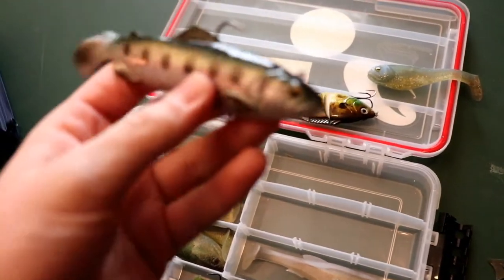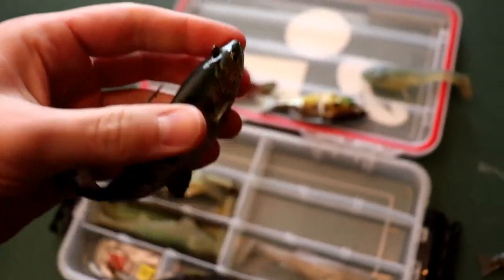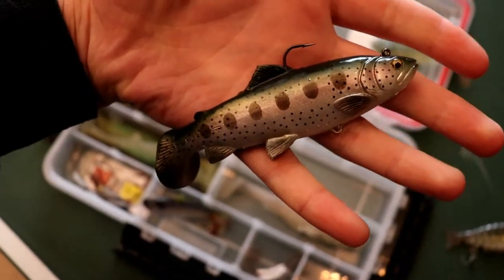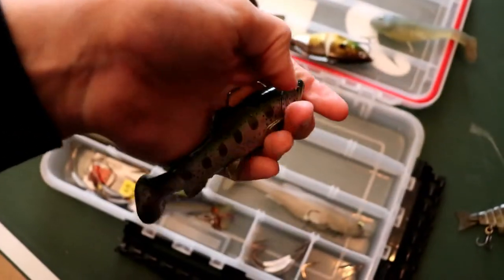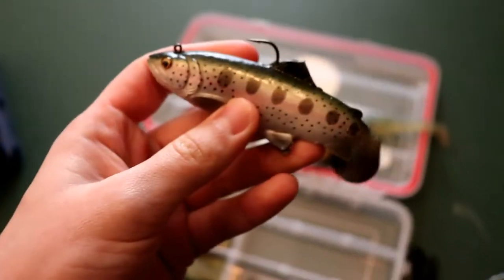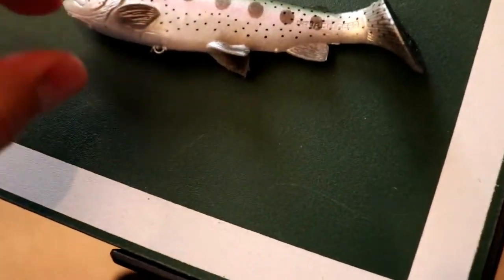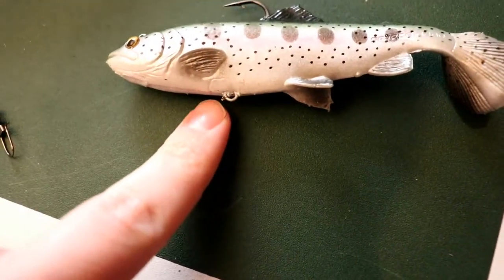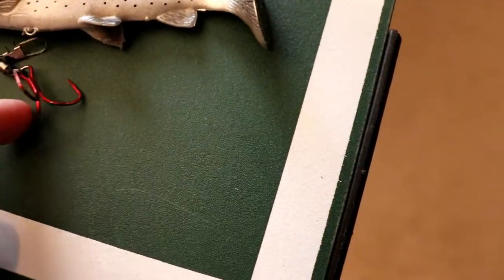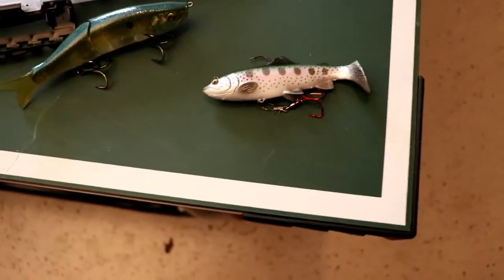This one is a Savage Gear — just a Savage Gear trout, kind of a simple Huddleston-style bait. Looks pretty decent. Haven't caught any fish on it yet, but if you use this treble hook, there's a little spot where you can attach it and hook it back there to have a nice bottom hook setup.